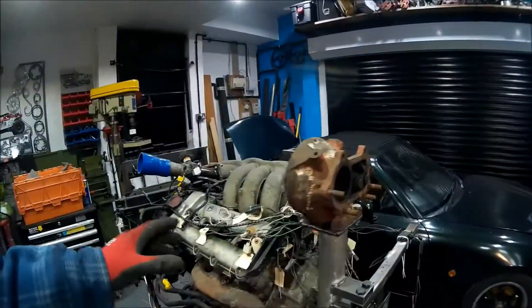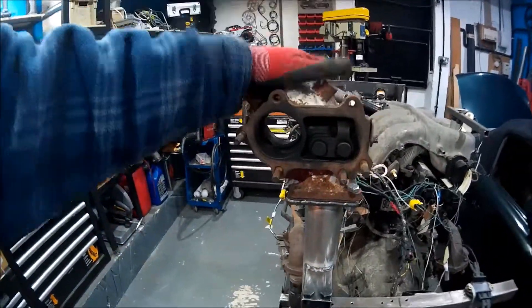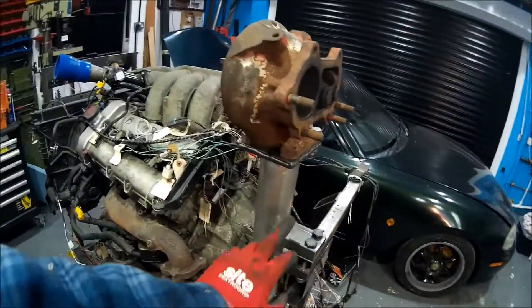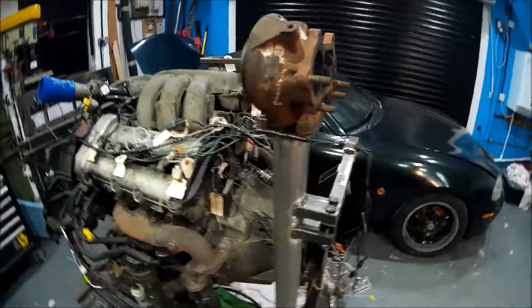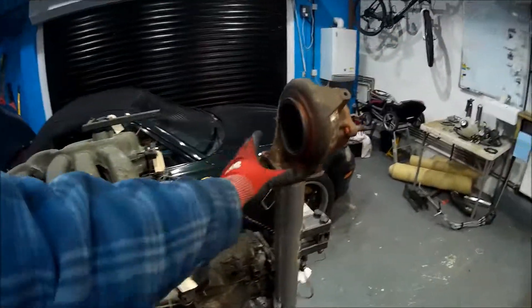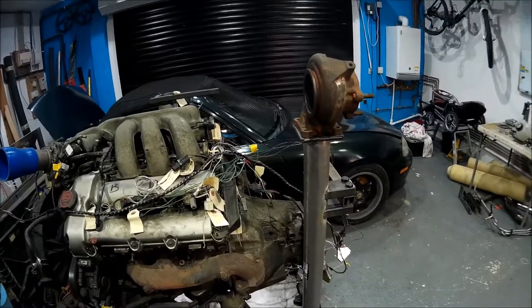I've just put a bolt in the exhaust housing — turbo exhaust housing there. Done the welds there. Not too proud of those, so I'm not going to let you see them. I'll be out of practice maybe, or settings on the welder, whatever. Starting to see what I kind of imagined.